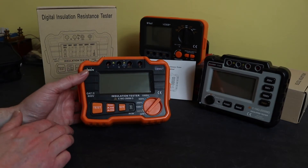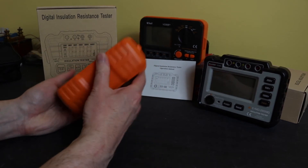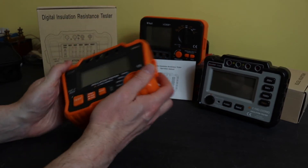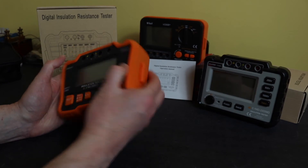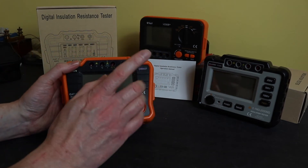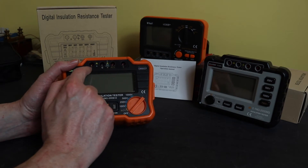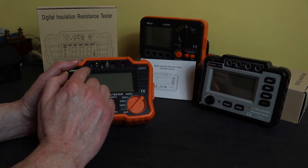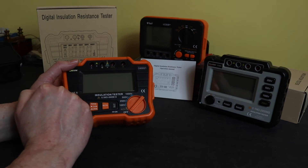This is the unit itself — fairly rugged construction. It's got a full rubberized body going around the sides and the back. This isn't removable; it must be glued onto the actual case. As with the other two units you've got four terminals at the top for connection to the test circuit. We've got L and E for insulation testing, and voltage measurement is on the G and the ACV jack.